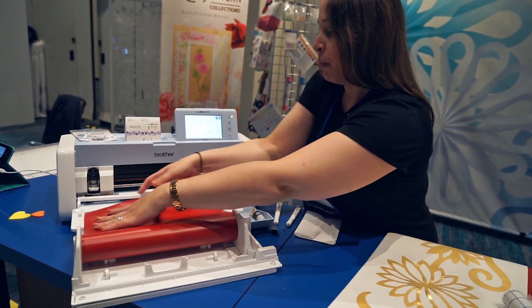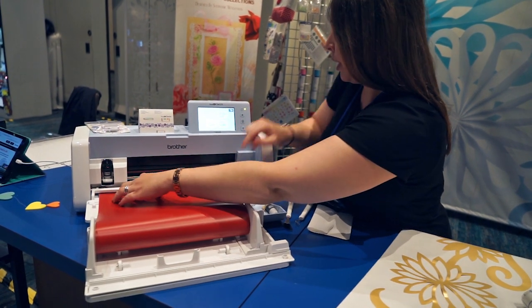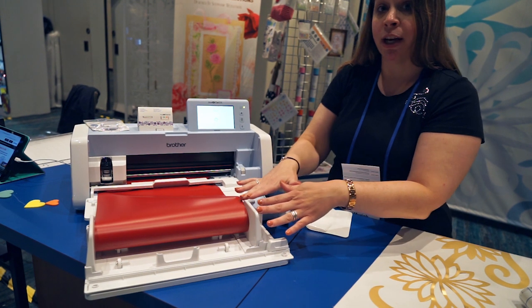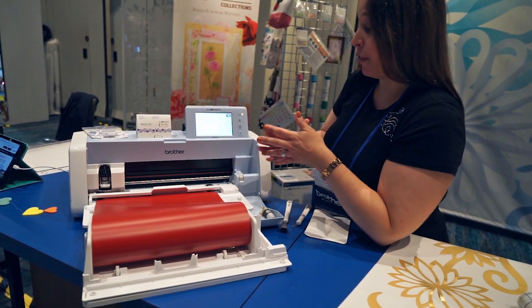I'm going to load my material into the machine. You just line it up and load it in. This is matless cutting with the roll feeder — with the roll feeder, I do not need a mat. This is fantastic.